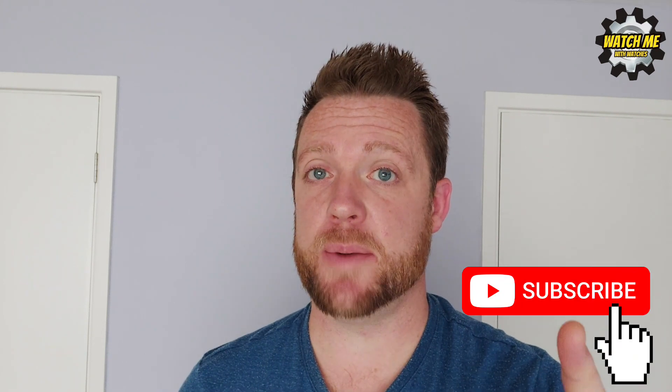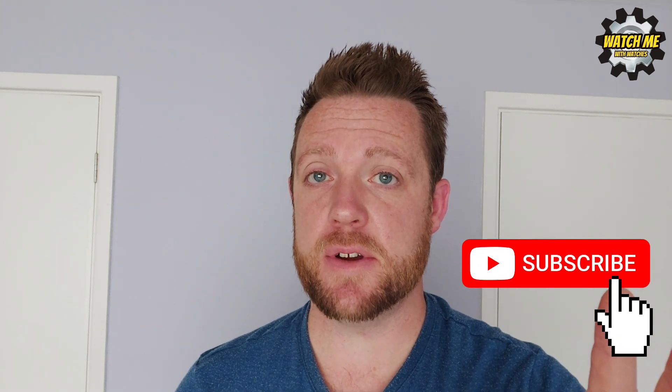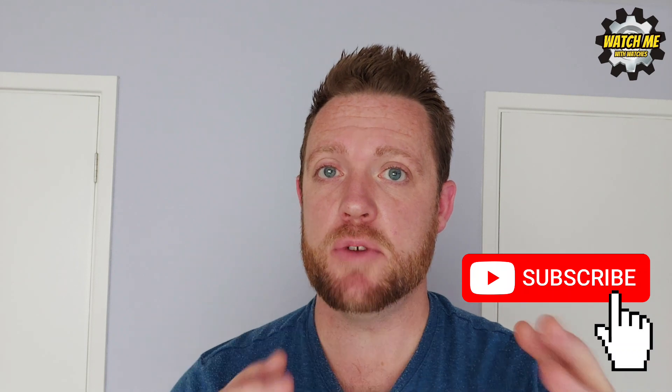Welcome to the channel. If you are new here, welcome, and if you've returned, I really appreciate it. If you haven't subscribed yet, it would mean a great deal if you hit that subscribe button. In this video I want to present to you a new release from Cadderson.